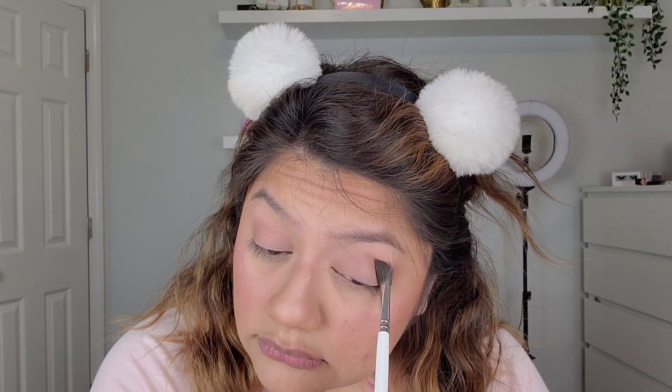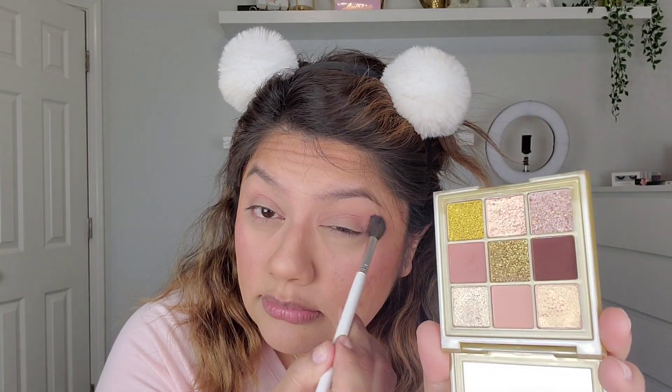Now with that same brush I'm going into this deeper mauve-pink shade and putting that in my crease. You can barely see that shade but it's definitely there — a light wash of color. It's so beautiful. I wish there was more of a medium neutral transition shade, something a little deeper than this one but not as deep as that brown. But we'll make do with what's in this palette.